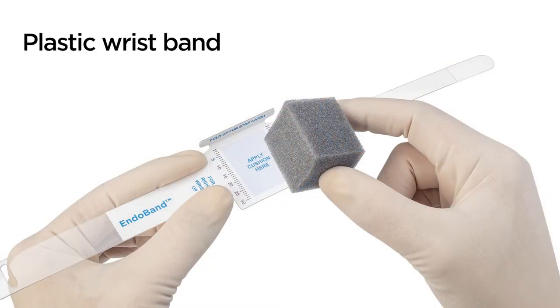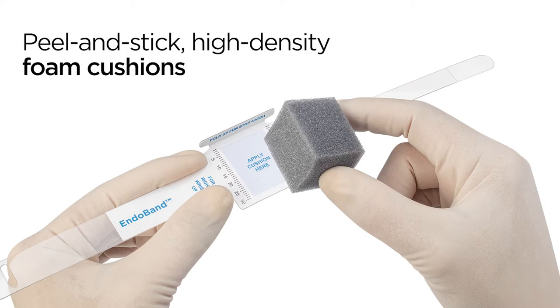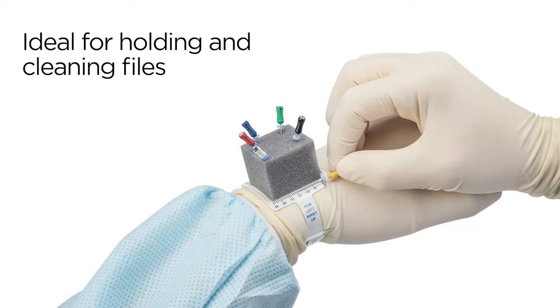The two-part lightweight EndoBand system includes a clear plastic wristband with a built-in millimeter scale and fold-up catch for accurate stop adjustment. Peel and stick high-density foam cushions are ideal for holding and cleaning files on the fly.